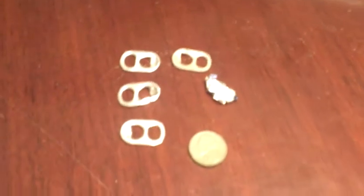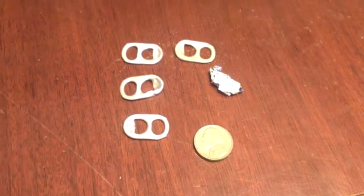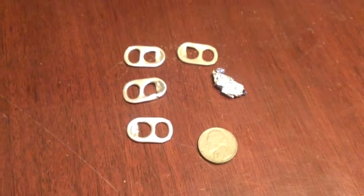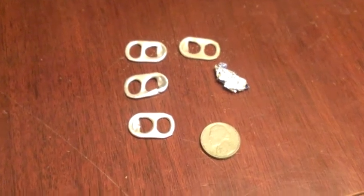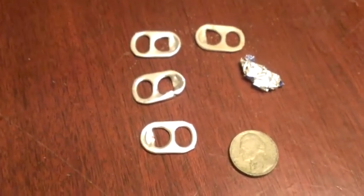Hey guys, Texas Beach Digger. We went on a really short hunt today at the park — I mean really short, like 20 minutes. I don't know if you've seen the weather, but it's pretty cold in Texas. We managed to find one nickel, four pull tabs, and a piece of aluminum trash.